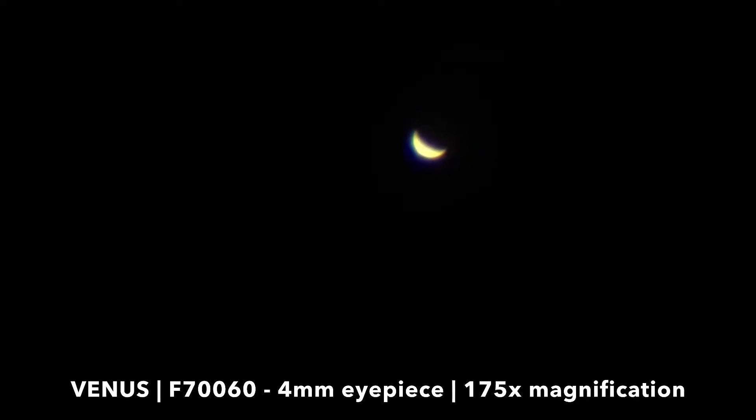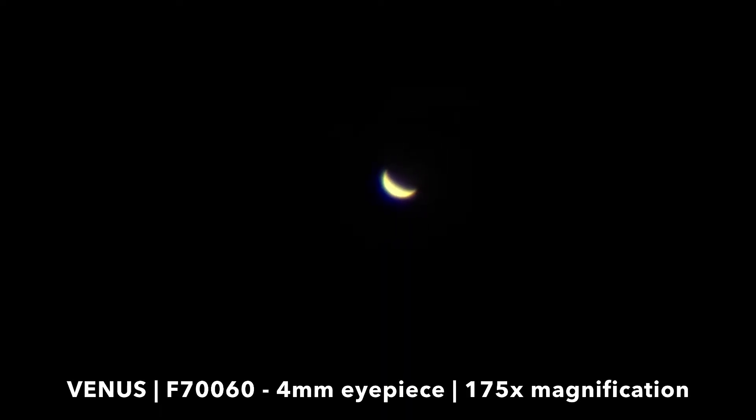This is how Venus looks like through the F760 telescope using a 4mm eyepiece, achieving the magnification of 175x. You can see the phase of Venus.